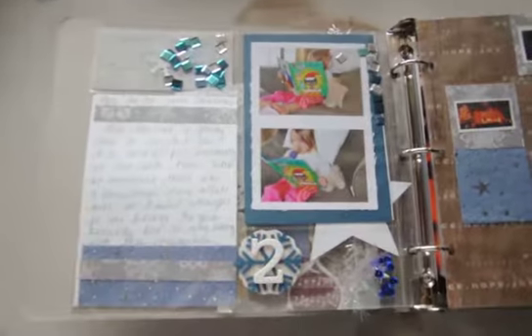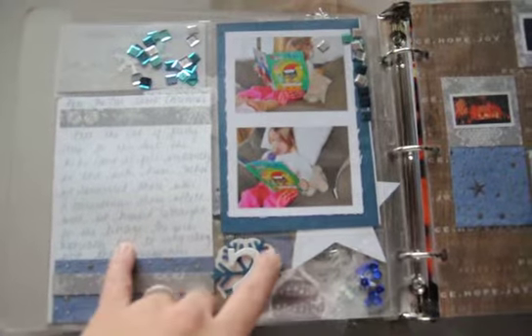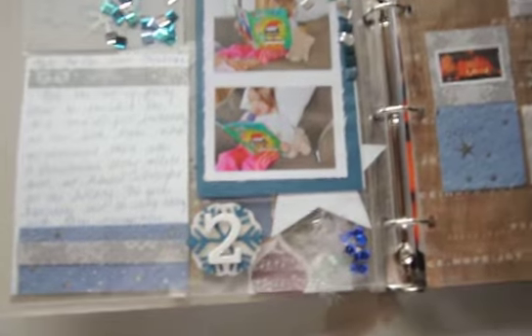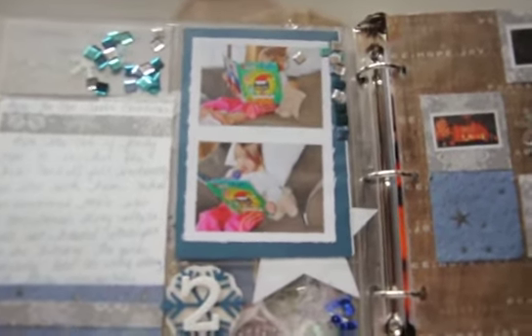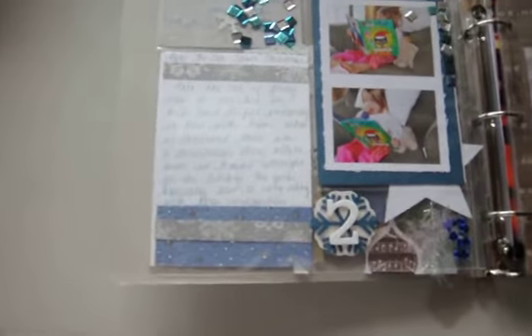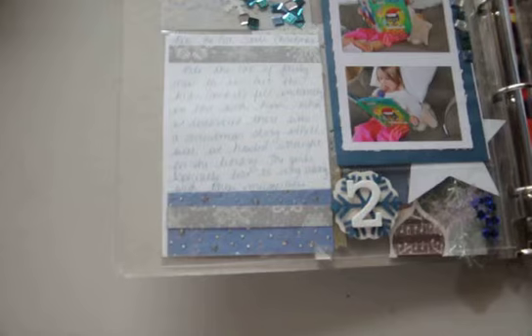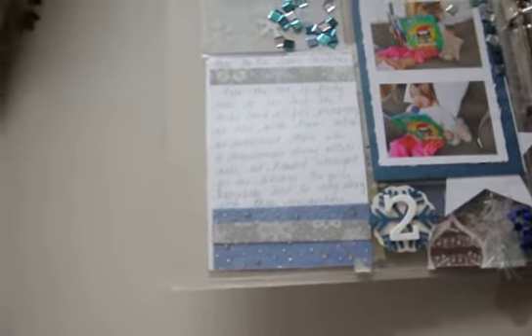Moving over to Day 2, we have the number two from that same glittery white sticker set, a little snowflake punch layered over the back of the previous page. My daughter here is reading Pete the Cat Saves Christmas that she found at the library — my kids love Pete the Cat and we didn't even know he had saved Christmas. The journaling says: 'Pete the Cat's fairly new to us, but the kids and I fell instantly in love with him. When we discovered there was a Christmas story with Pete, well, we headed straight to the library. The girls especially love to sing along using their microphone,' because you can look up their songs on a website and sing along while you read.